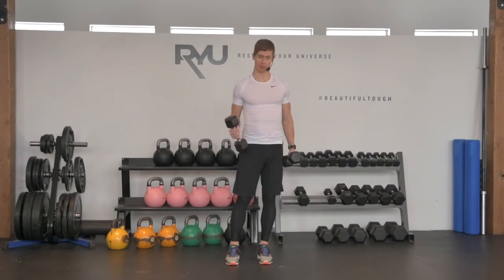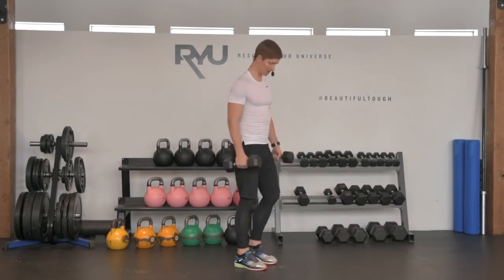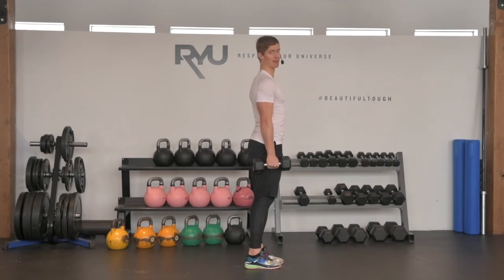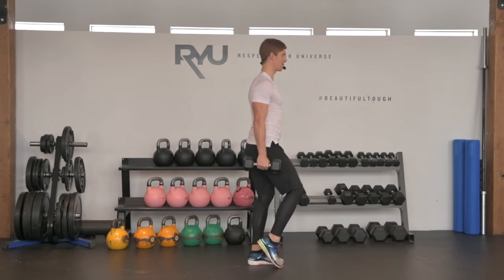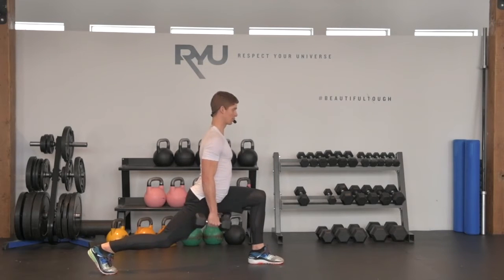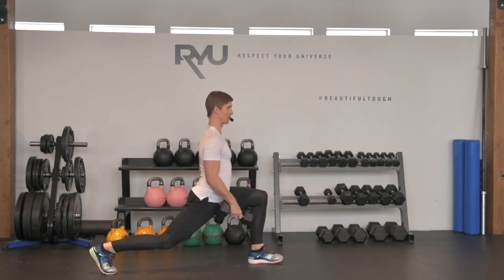It's called a reverse lunge with dumbbells. I have my two dumbbells just hanging loosely beside my hips, and this time instead of lunging forward like we typically do, I'm going to roll my shoulders back and then back pedal — my right foot comes back, and all my weight is really pressing forward into my front foot, into my left heel.